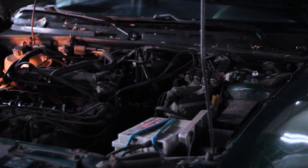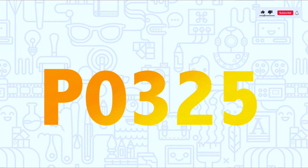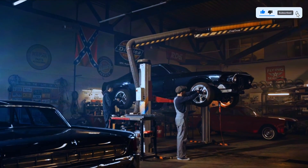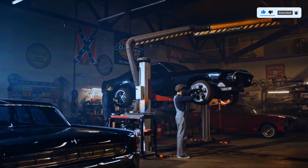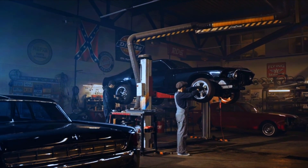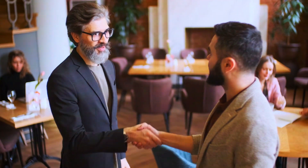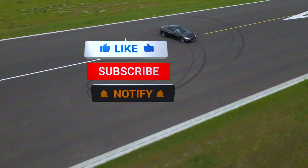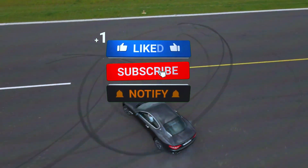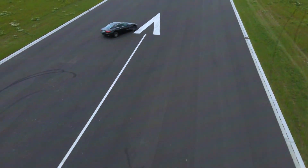And there you have it — we've successfully diagnosed and fixed the P0325 knock sensor malfunction. Remember, if you're not comfortable working on your car, it's always a good idea to take it to a professional. But with the right tools and a little know-how, this is a repair that most DIYers can handle. Thanks for watching. If you found this video helpful, give us a thumbs up and hit that subscribe button for more automotive repair content. See you next time.